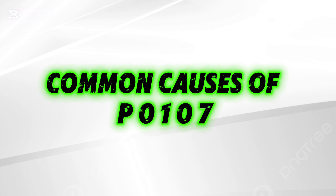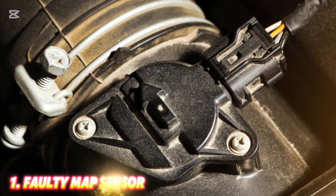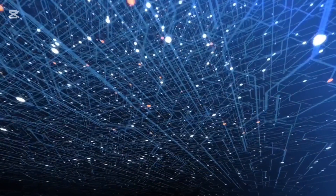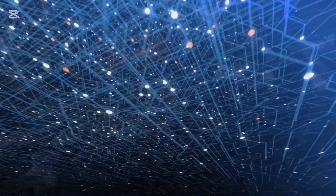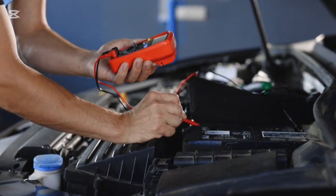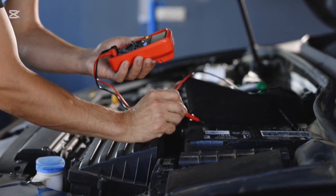Common causes of P0107. Number one: faulty MAP sensor. The sensor may be malfunctioning internally and sending incorrect voltage signals. Test the MAP sensor with a multimeter. If it's out of spec, replace it.